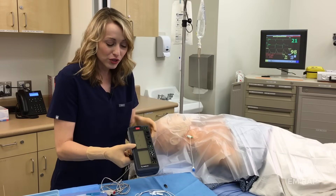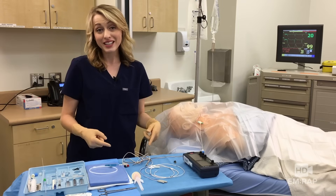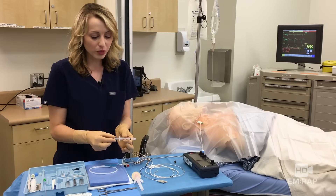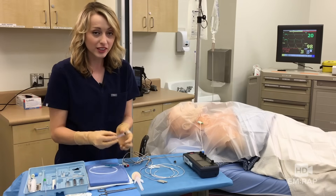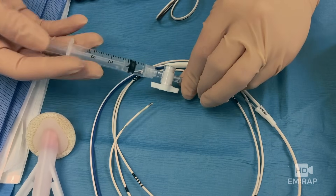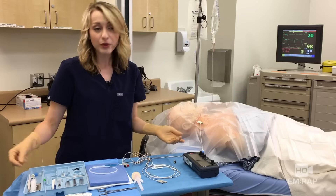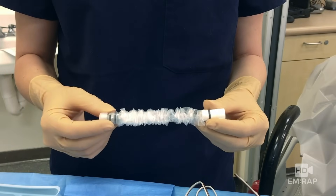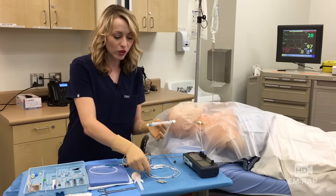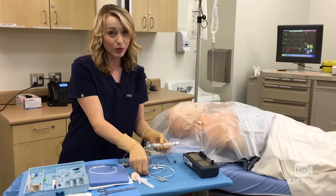Ours can actually be atrial or ventricularly paced, but we're putting this in the RV, so plug it into the V. Now that the connecting cable is all set up, check the balloon on our pacing wire and make sure it works. Use the small syringe — it can't draw up more air than it allows, which prevents rupturing the balloon. Confirm the balloon inflates, then deflate it, keep the stopcock open, and use the sterile sleeve. The sterile sleeve direction really matters: this side connects to the cordis, so the wire has to feed through it in the correct direction.